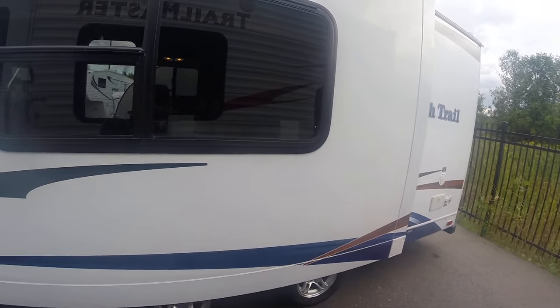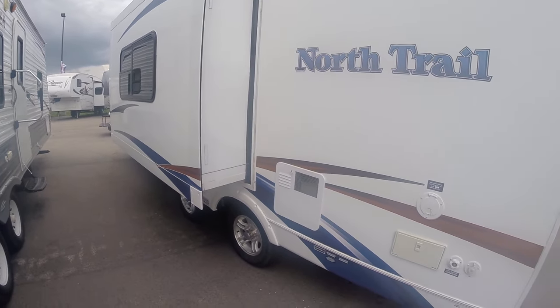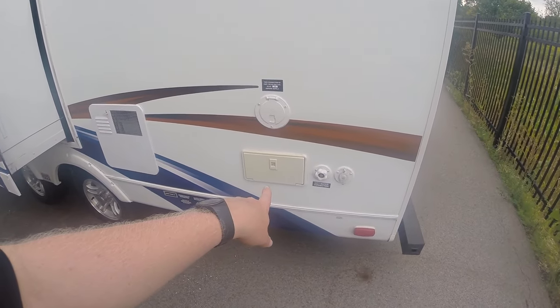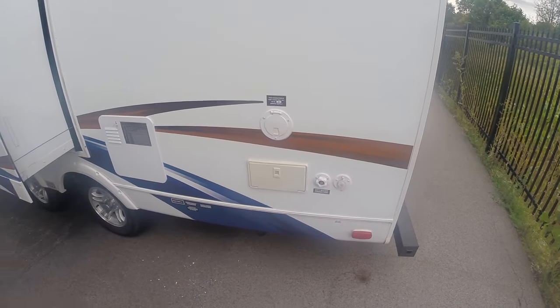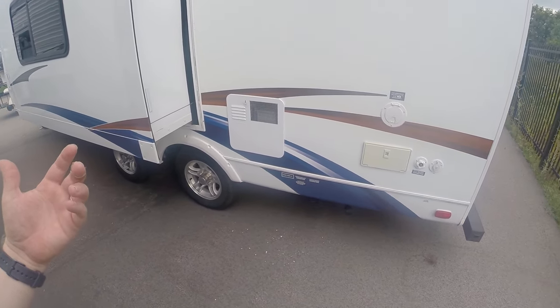Nice little slide-out here — it's on the cable system. You do get an outside shower, city water connection, cable port. The water heater is on the backside of the camper so that way it's not blowing hot air on you.